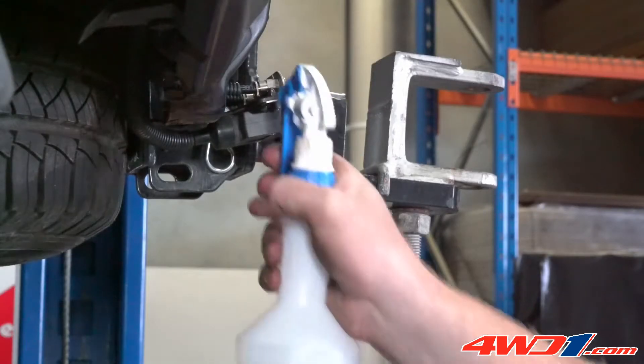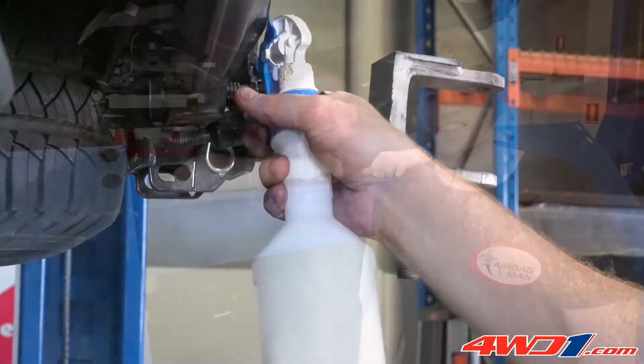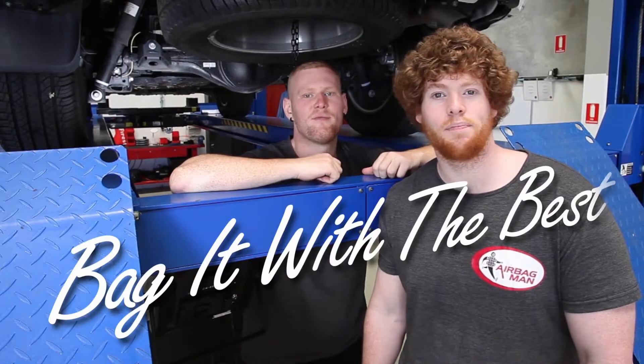It's a good idea to check for air leaks on all connections using a spray bottle with soapy water. Thanks for watching — now remember, bag it with the best.